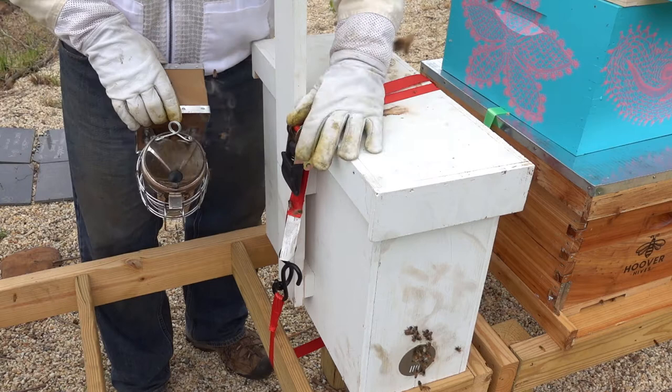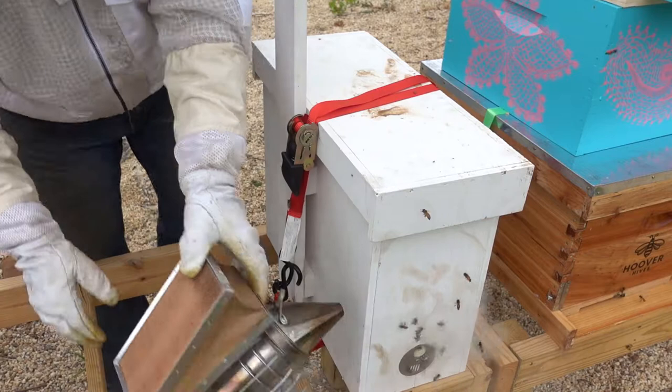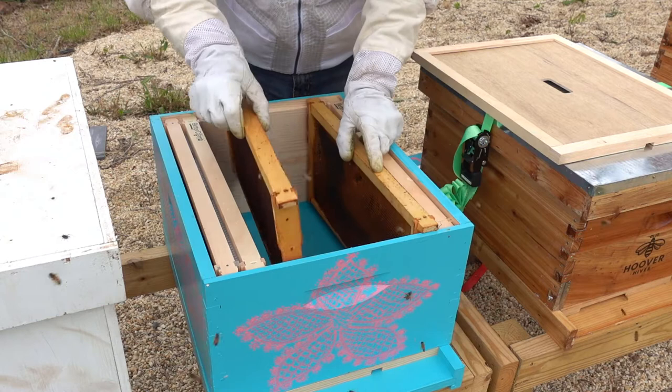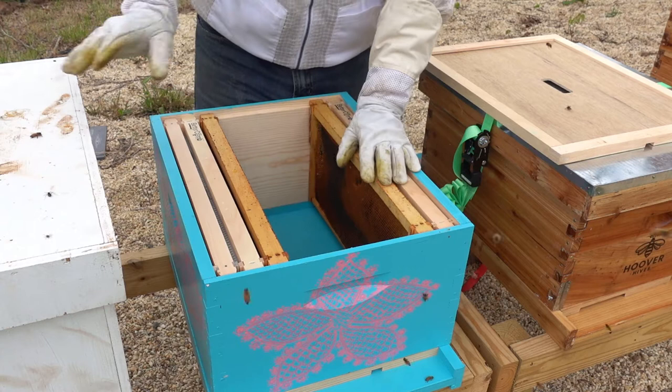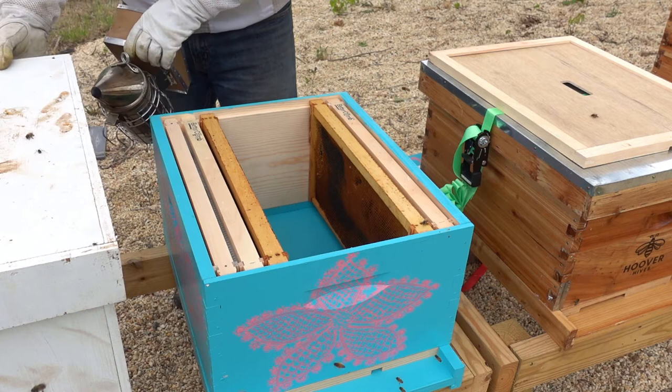I'm going to smoke these girls a little bit. I'm going to undo the ratchet strap and move it over and get their hive in place — just give them a little bit of a heads up that something's happening. We've got five frames, a couple frames of drawn out comb. We've got some better bee comb and mostly empty foundation. And on this side I've got a better bee comb. In the swarm trap itself, I had two frames of drawn out and three foundation.